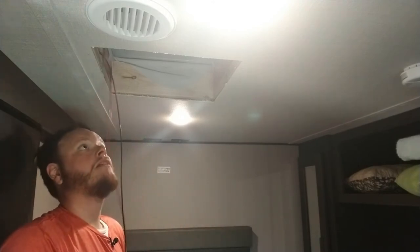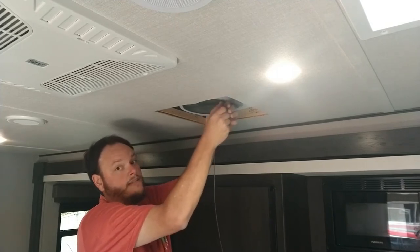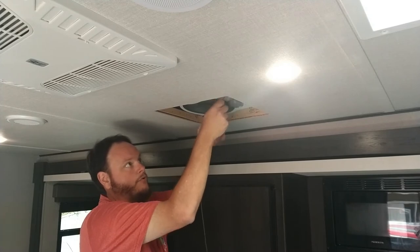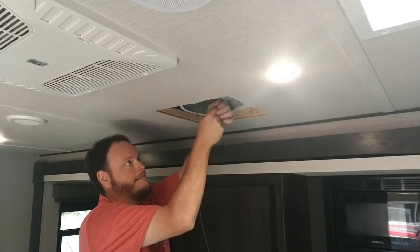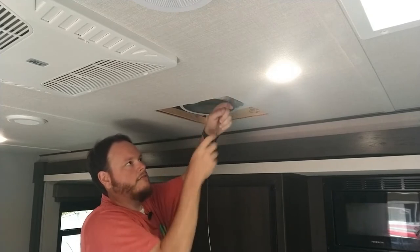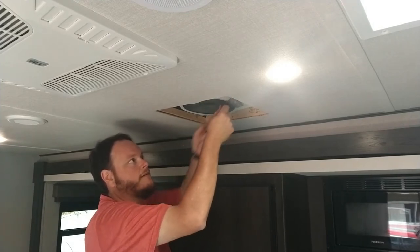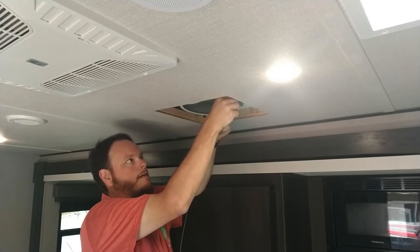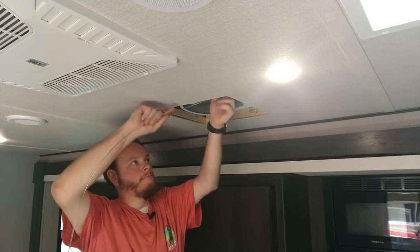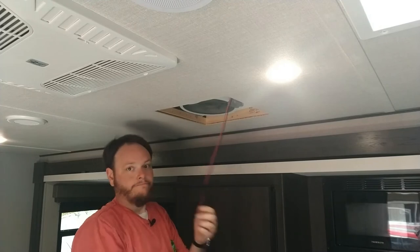It is doable by yourself. Get enough of a lead out so that when you're pulling on the other side it does not get caught. Now we start pulling gently and slowly, because you don't want to catch anything and pull something you shouldn't. If it starts to get a little stuck, just wiggle it around a little bit — it'll come. Do not force it. And there's our wire. We have power.